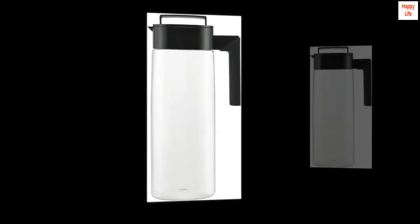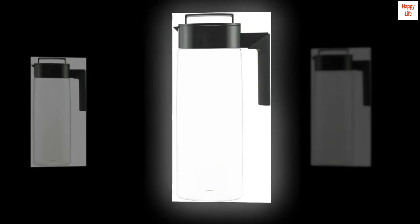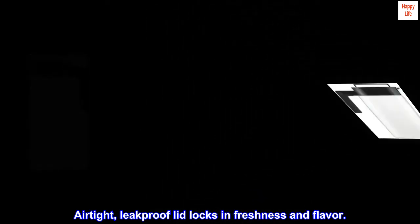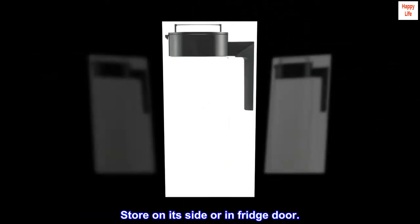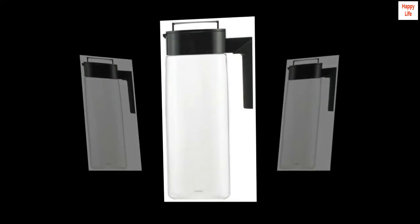Holds 8 servings of beverage — 2-quarts. Make, serve, and store all in one pitcher. Airtight, leak-proof lid locks in freshness and flavor. Store on its side or in the fridge door. BPA-free Triton. Made in the USA.